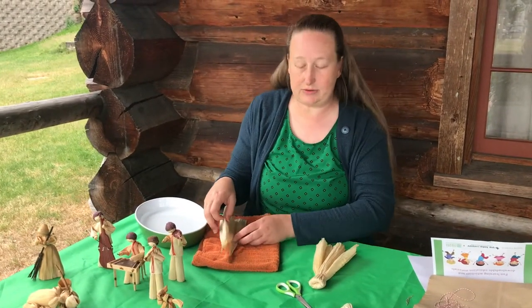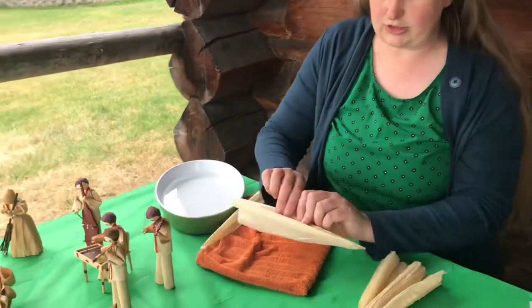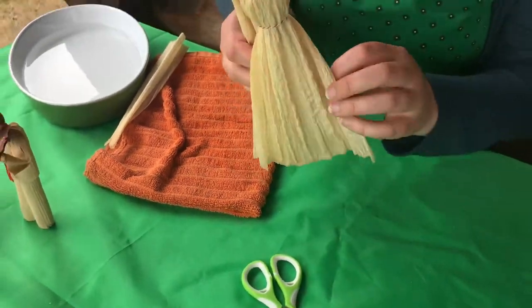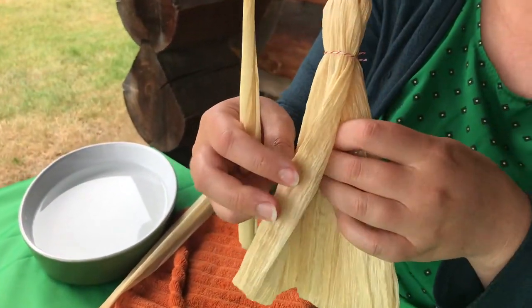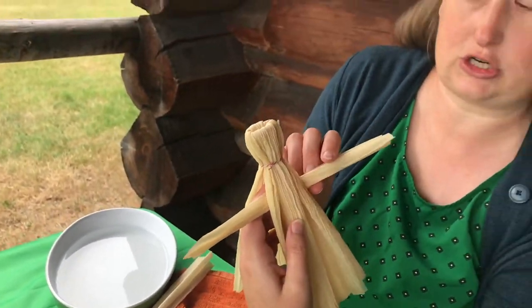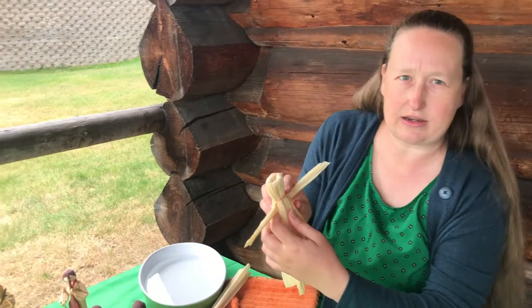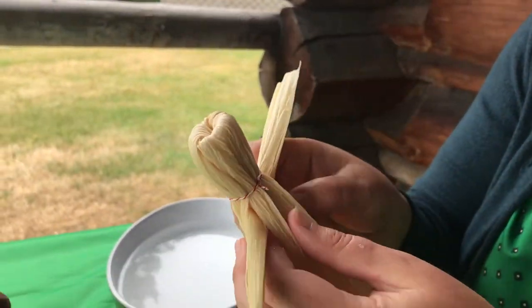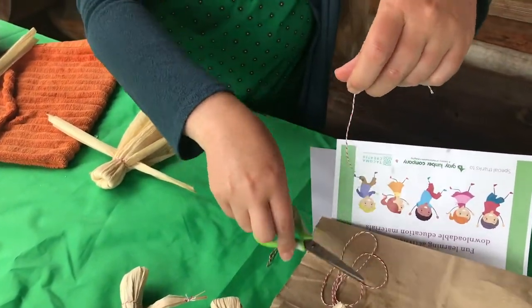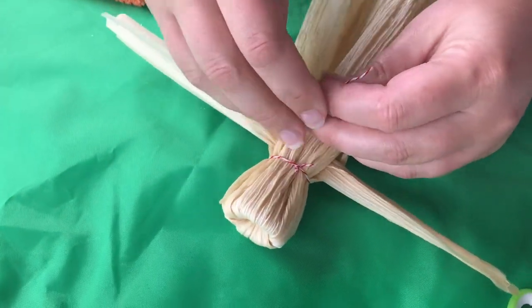The next thing you're gonna do is take the corn husk for your figure's arm. We're gonna stretch it out like this and sort of roll it. Then we're going to find that gap in between the layers of corn husk and slide it through the center like this. I like to slide it up pretty near that knot you made for the neck. Then we're gonna get another piece of string and tie it right under those arms so that they will stay in place.